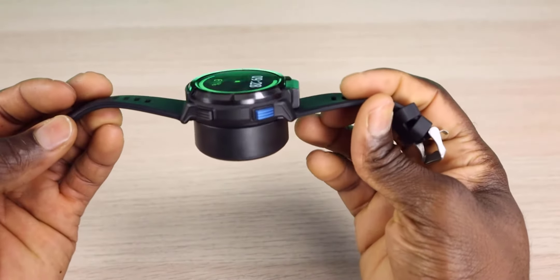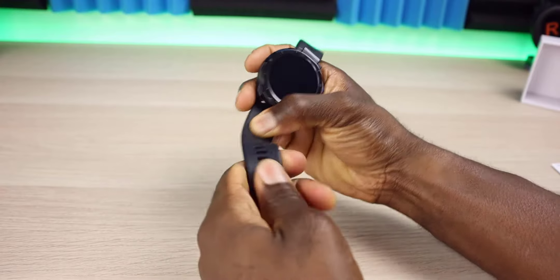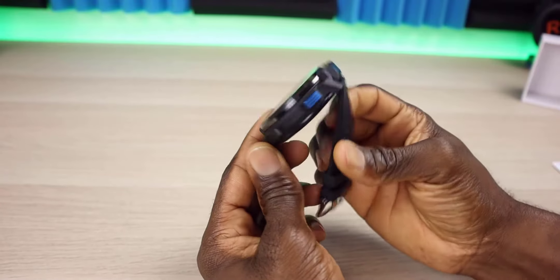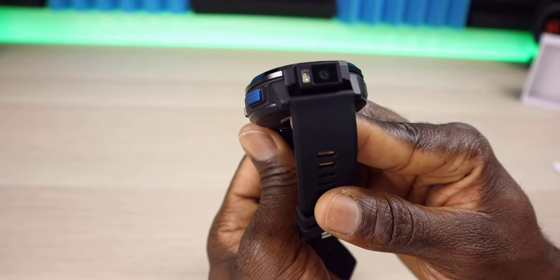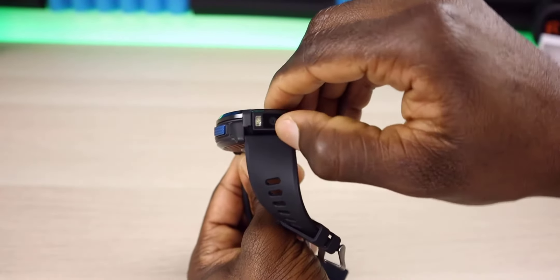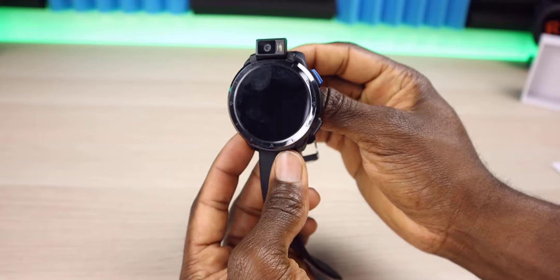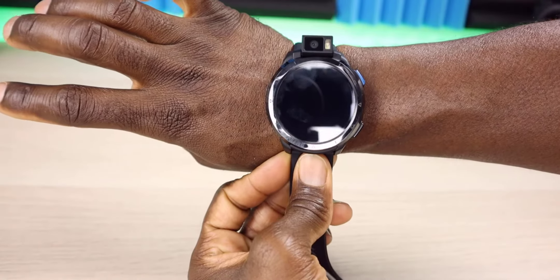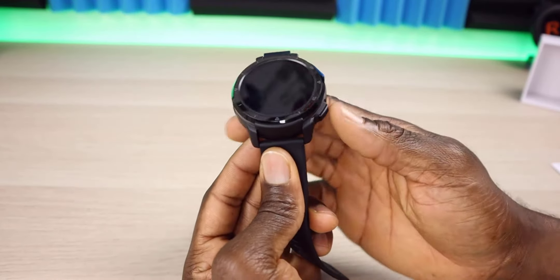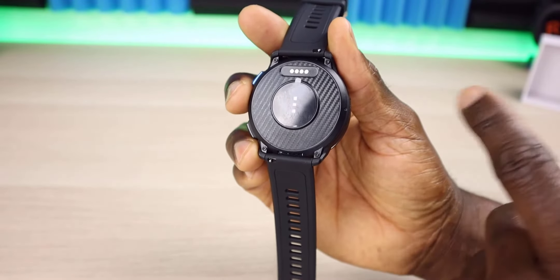This is a lot lighter than I thought it would be. The band is made of rubber and it is extremely flexible, so this is going to be a comfortable fit. Right here is the camera, and you can see there is also a flash on the camera. This part does flip up — the idea is that if you have this on your wrist, you can flip the camera up to do a video call, or flip it back down to take normal video. Underneath you can see it's a carbon fiber material with contacts for charging and docking to your PC.